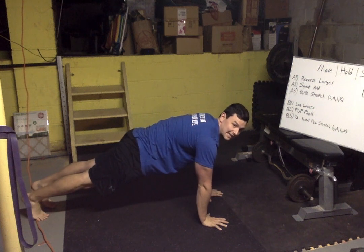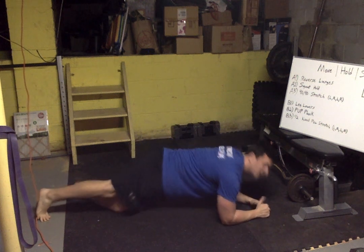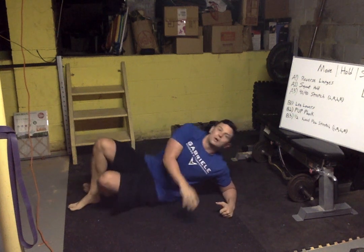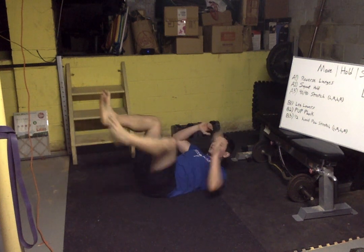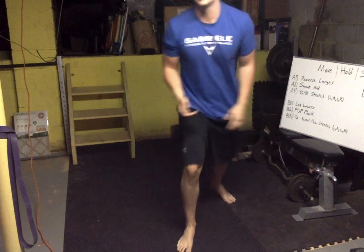Then we've got push-up plank — just hold it like that. If the wrists aren't happy, do a normal plank. If the elbows or shoulders can't handle it, go into a hollow hold. If the neck hurts, use those hands like a pillow.